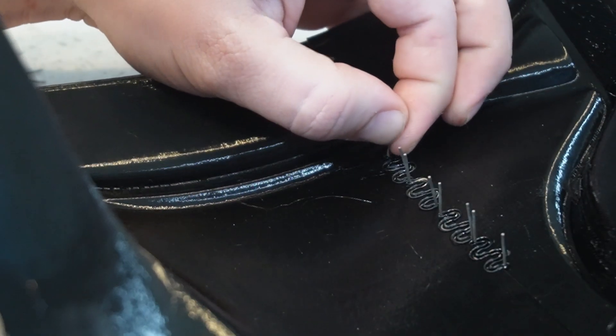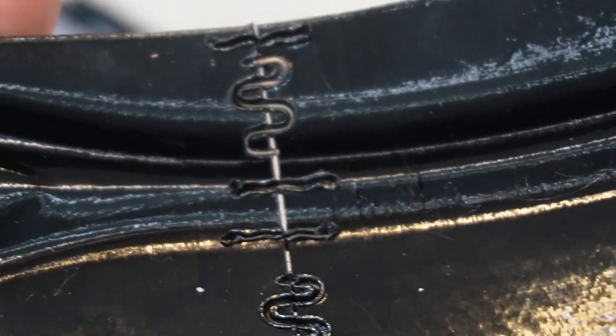Removing the prongs is actually super easy. All you have to do is bend it in on itself and boom — no prongs. They break off right below the weld line, which is amazing.